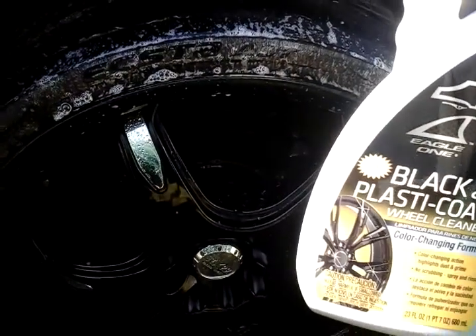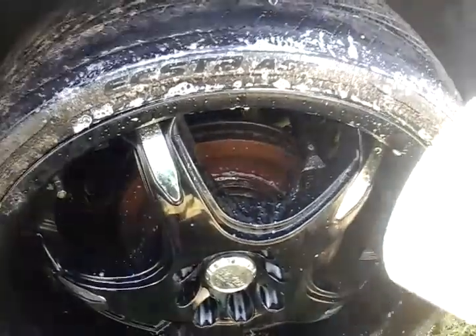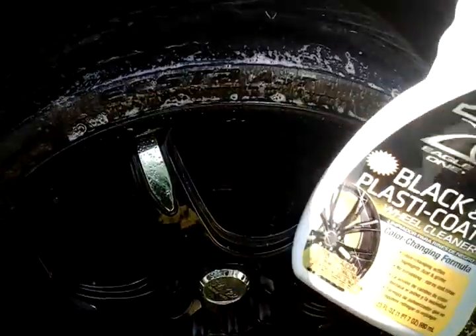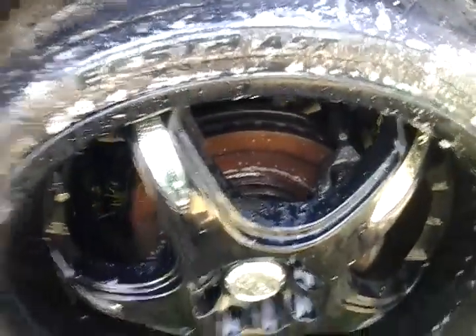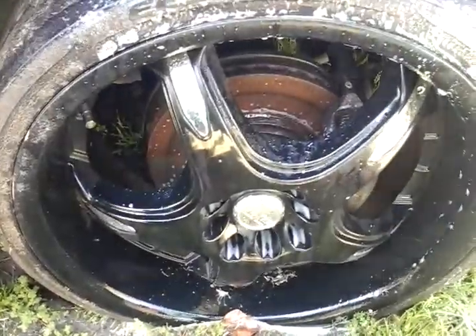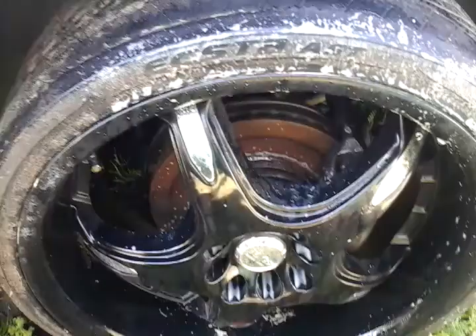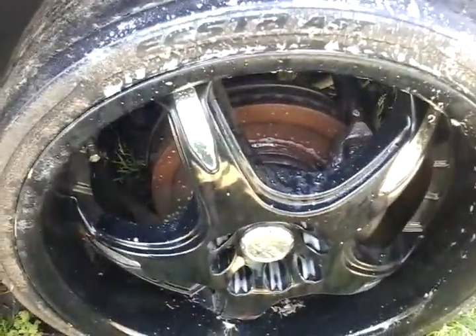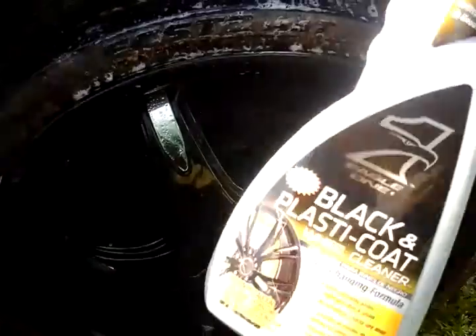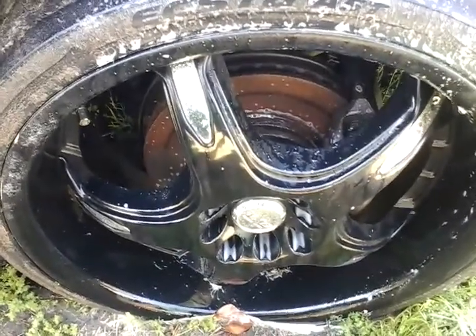There you have it — Eagle One black and plastic coat wheel cleaner. I like the A2Z the best myself, that stuff is strong. This Eagle One here is a little bit on the weak side. It ain't pulling the dirt off the tire, so stay away from this one. It don't have no strength and it didn't change colors — I didn't see it do anything. Alright, take care. If you're new to my channel, don't forget to comment, rate, and subscribe. Share my videos with your family and friends. This one doesn't have no strength and it didn't change colors either. Take care, I'll see you guys on the next one — I'm out, peace.